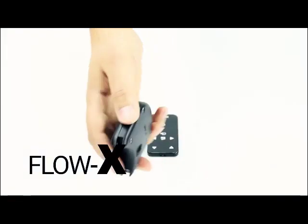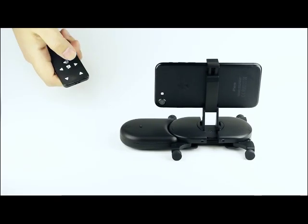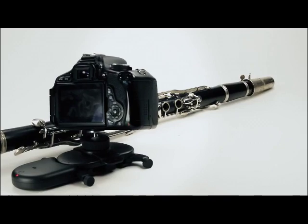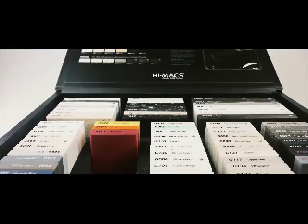With Flow X, Mui becomes completely hands-free. You can adjust speed, direction, and control your camera remotely. Mui will go fast enough to follow the action and slow enough to capture perfect time lapses.